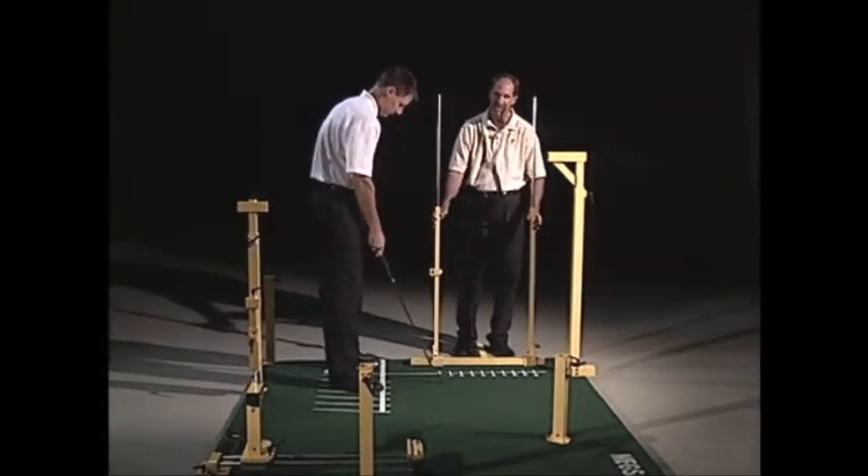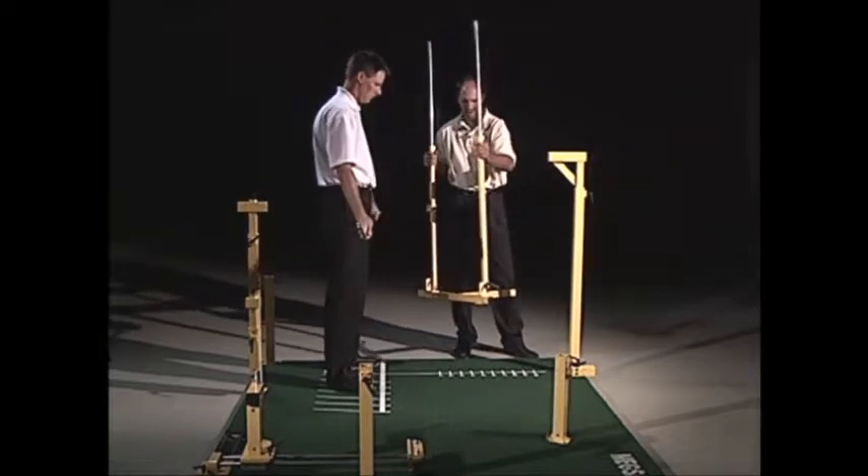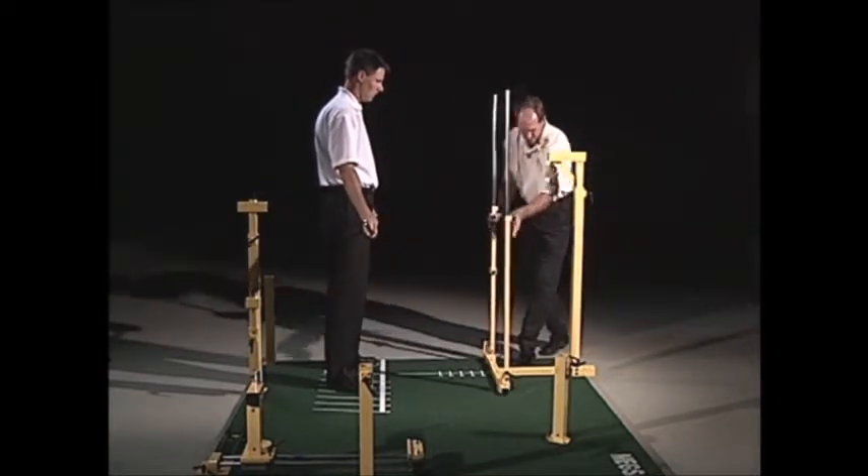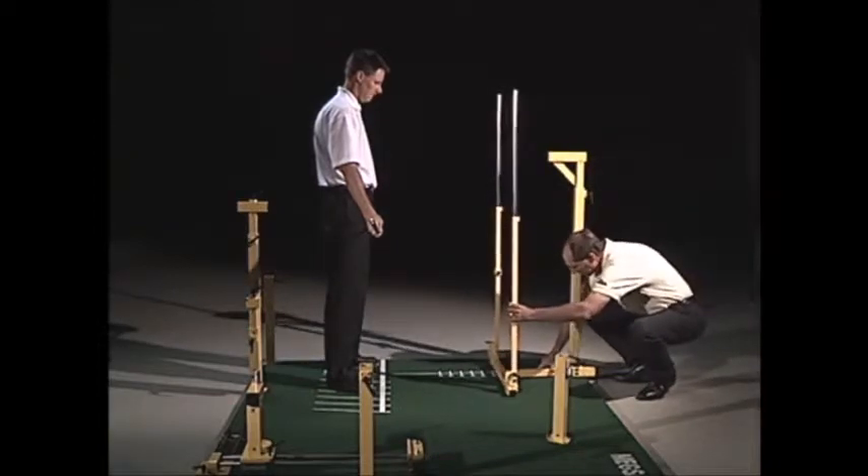This piece is the anti-lift pole. As you take it off the card it looks like this, and what we'll do is just slide it into the base.